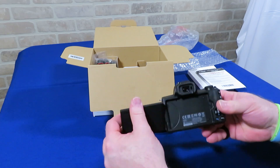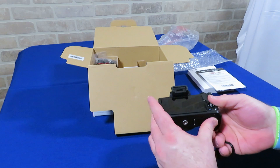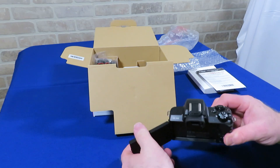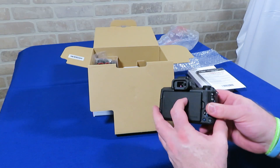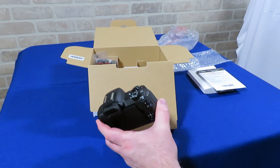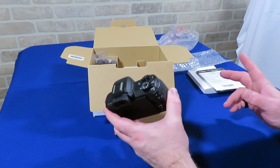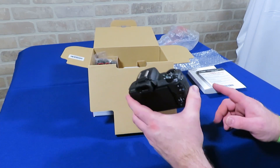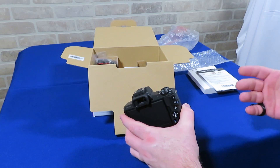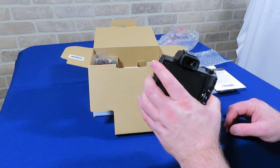The battery and SD card are inserted here at the bottom. The M50 can shoot 4K video at up to 24 frames per second, although there are a couple of things to be aware of. There's a pretty serious crop when shooting 4K, the files are much larger, and possibly most importantly, you lose Canon's highly rated dual pixel autofocus. I may shoot a bit of 4K now and then, but most of the time I'll be recording in 1080p, which you can record at up to 60 frames per second — and that's where I believe this particular camera is going to shine.